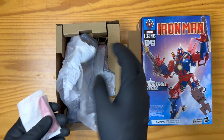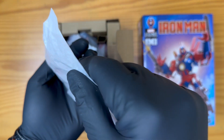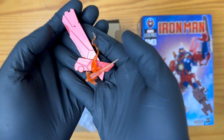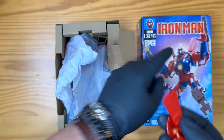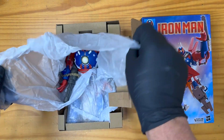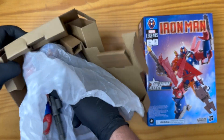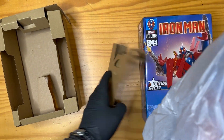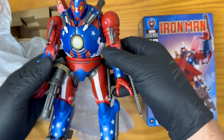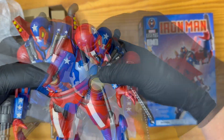Got some accessories. A bunch of little pieces up in here. Looks like his wings — the back wings there. Oh wow, yeah this is cool. That's real cool. That's sick. That is freaking awesome.